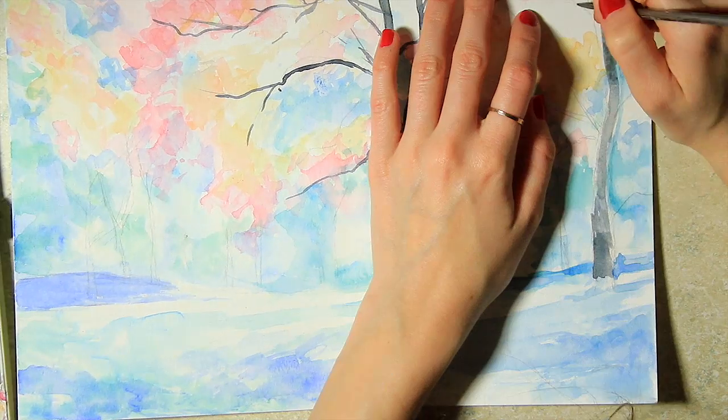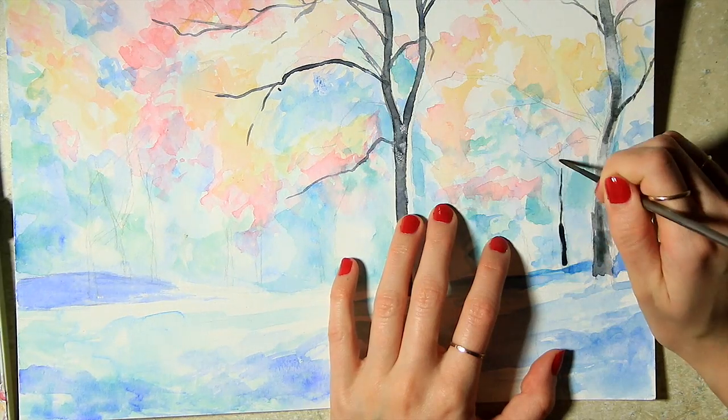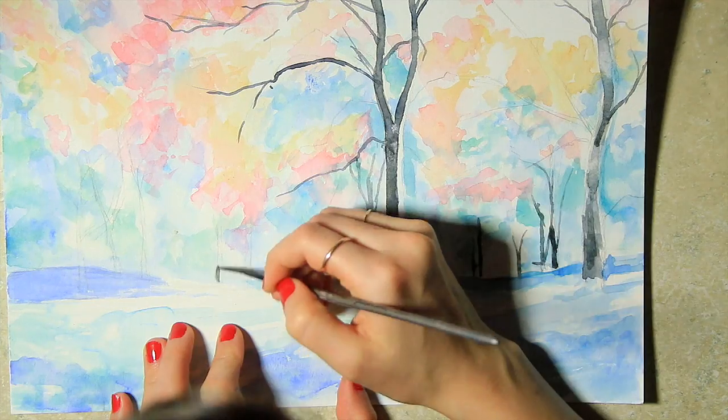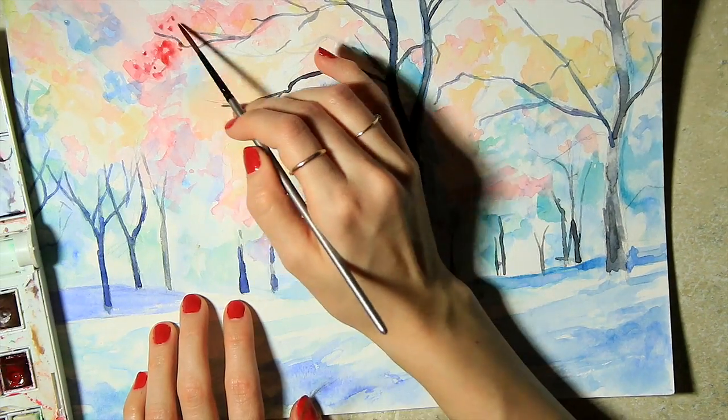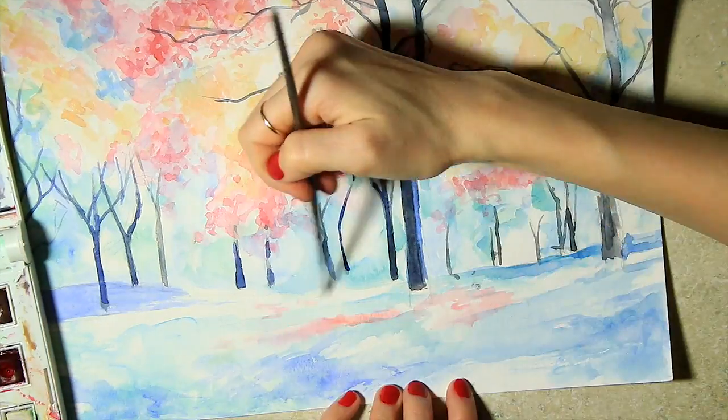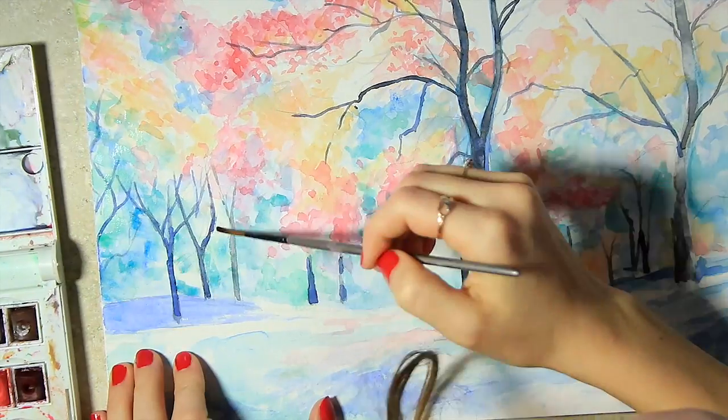I finally draw the tree trunks and branches, and that's when things start to make a little more sense. To give a little more depth to the trees, I dab on more colors in the leafy areas and shadowy parts of the forest.